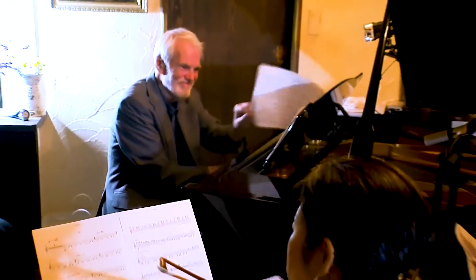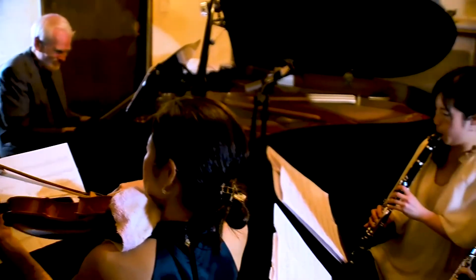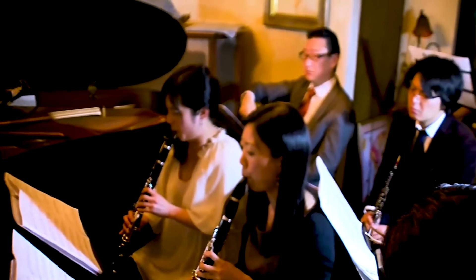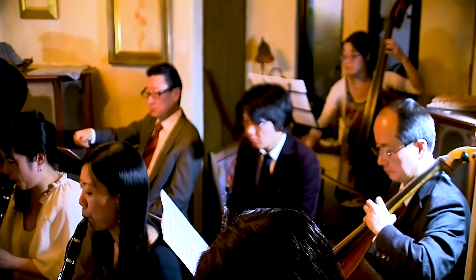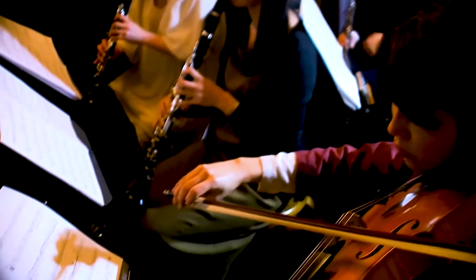I'm often improvising in the context of jazz, which has its own harmonic language. I didn't want any of this to really sound like jazz, but of course there's no denying what's in your background. So the movement of some of these harmonies, and even the harmonies themselves, are somewhat jazz-like.